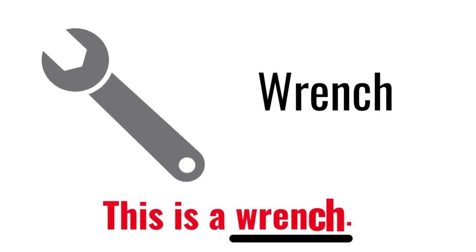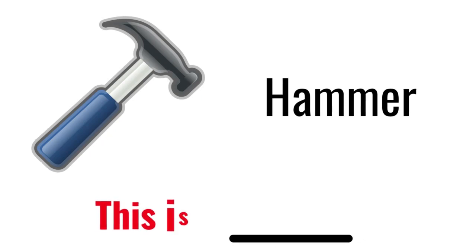Wrench. This is a wrench. Hammer. This is a hammer.